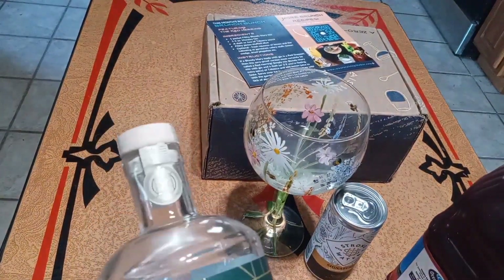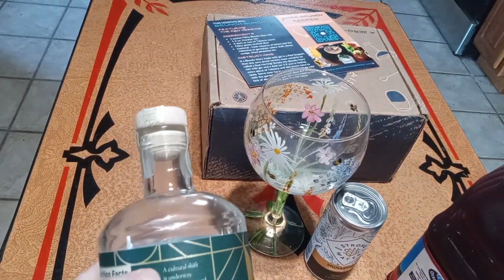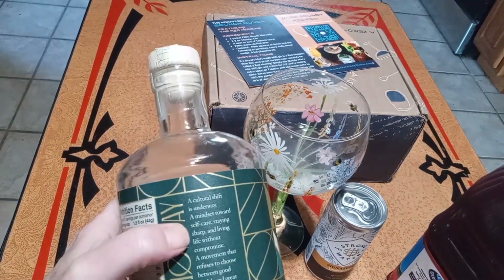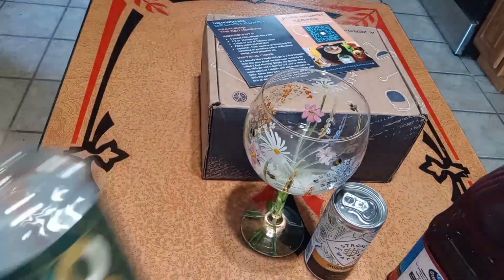Monday zero alcohol gin — a natural shift is underway, a mindset towards self-care, staying sharp, and living life without compromise. So that's Monday Gin.